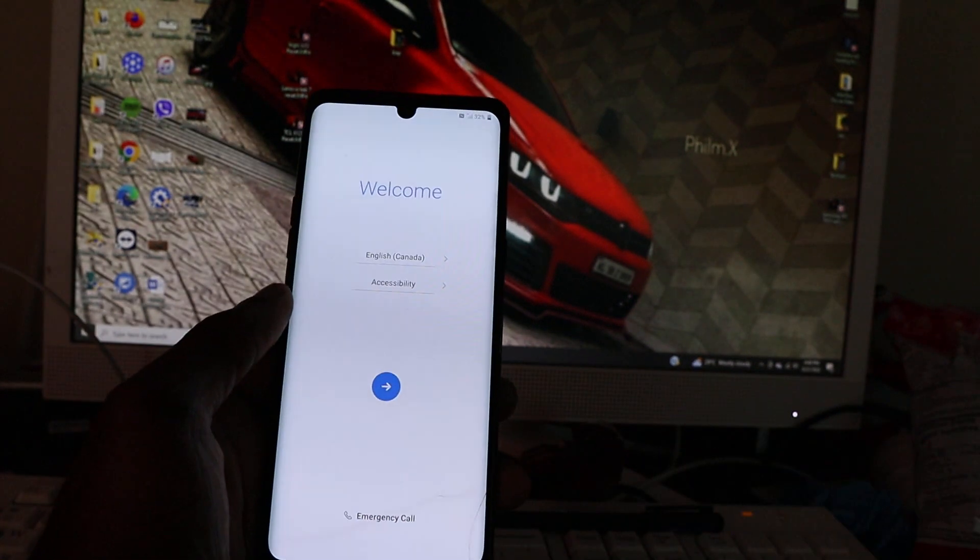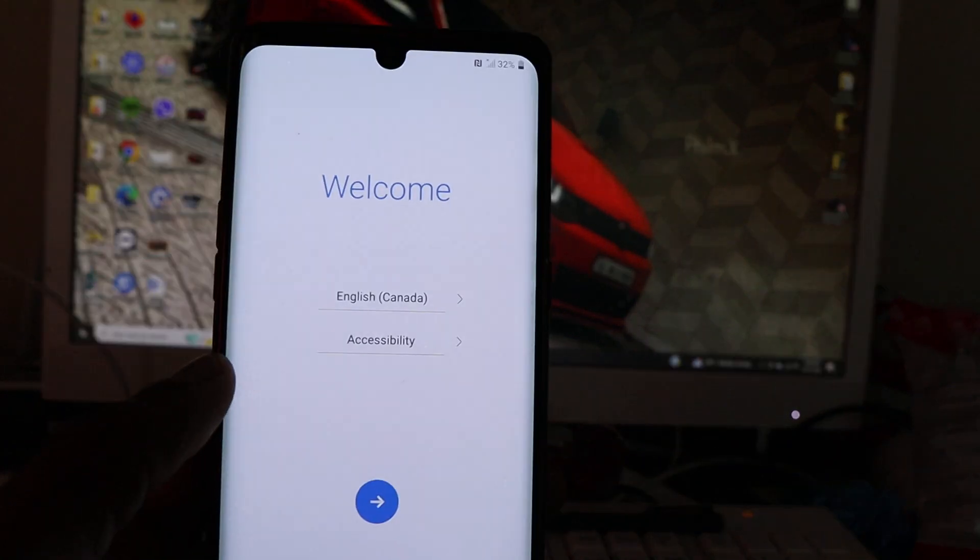This is the welcome screen, and this is the end of the video.